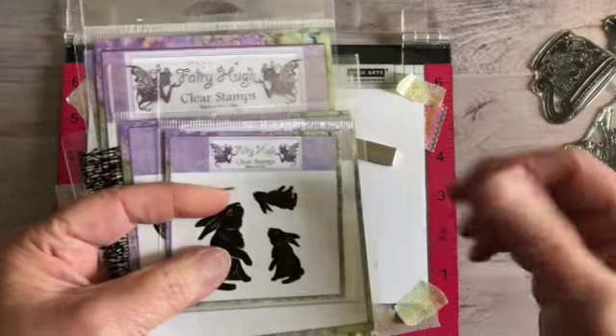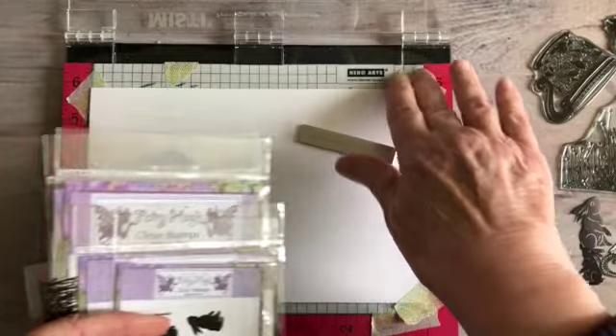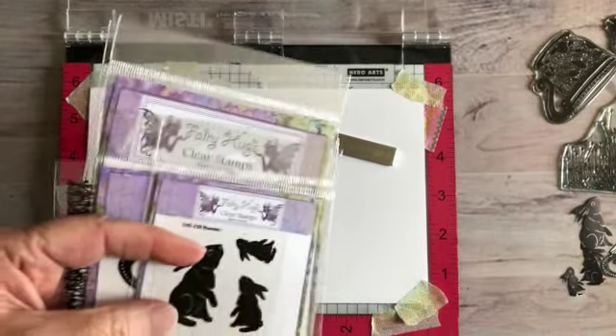Hello, this is Bonnie and today I'm going to be doing some stamping and a lot of masking, and maybe a little bit of the watercolor stamping too.